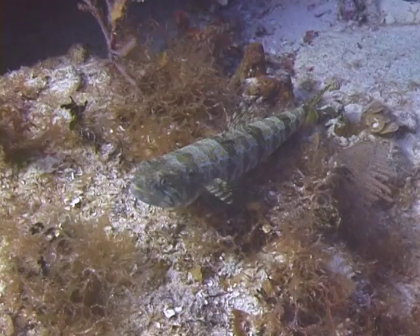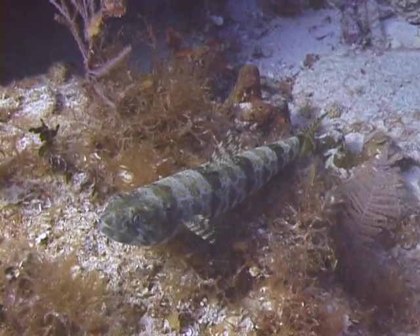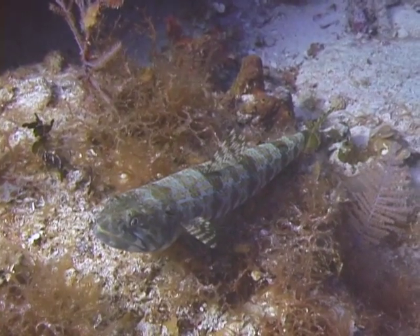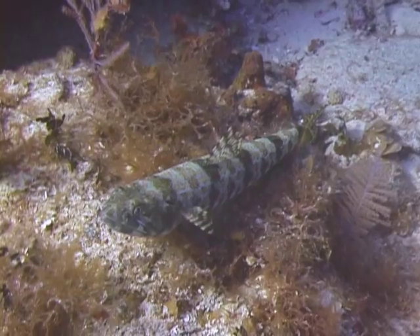The marine organism we're going to identify now is the sand diver. The sand diver has a long cigar-shaped body. Its coloration can vary considerably since it can pale and darken its color to match its background. They are distinguished by a dark spot on the upper end of the gill cover and they have diamond-shaped markings.